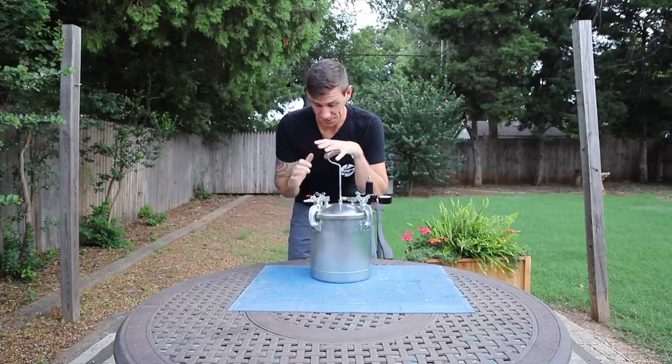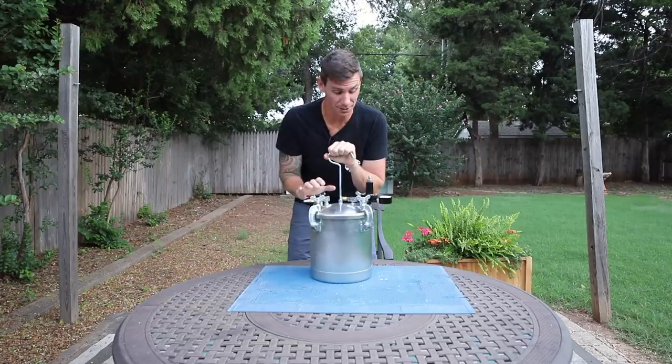It's the next morning. It's time to pull this out of the pressure pot and see if this was a success or a total disaster.